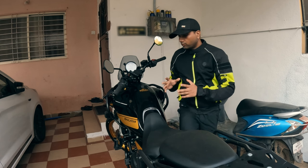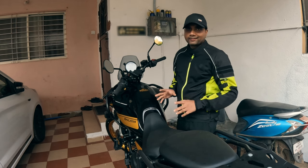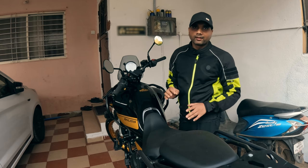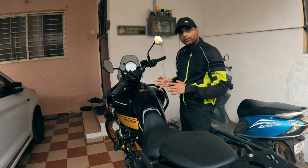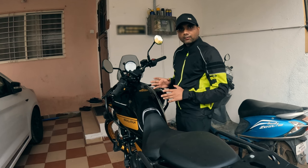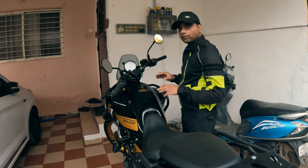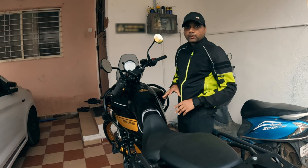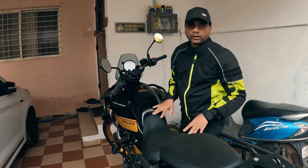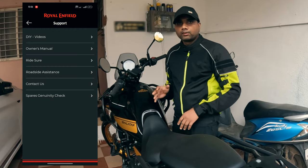If you are a Himalayan owner then you must know how to remove the fuel tank, because if you want to install any accessories like fog lamp, auxiliary lamp, or fuel X Pro, or even if you need to access the air filter for maintenance, the spark plugs, or top up the coolant — for all these cases you need to remove the fuel tank.